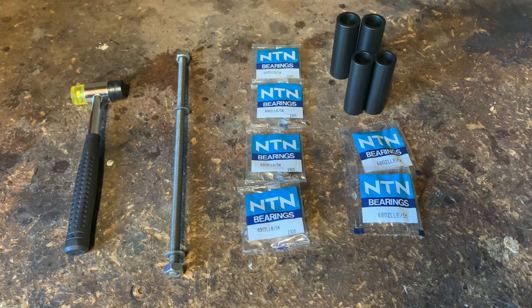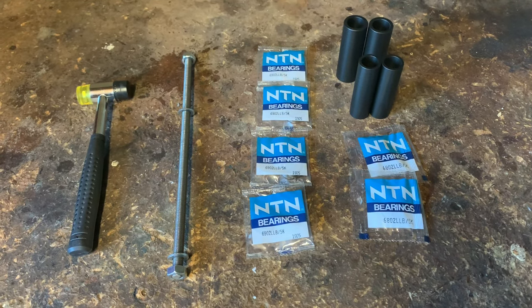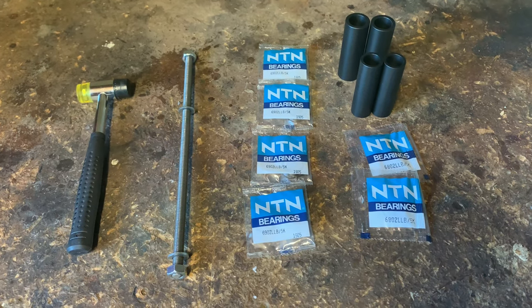Hi, welcome to Cairo's House. Today we're going to be changing over the bearings in both my wheels and my freehub.